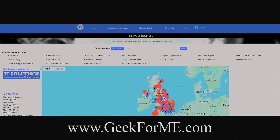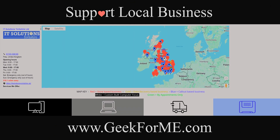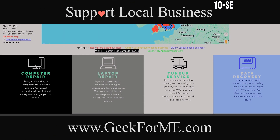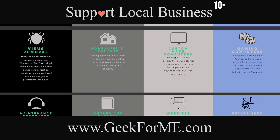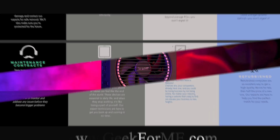Go to geek4me.com — the easy way to find trusted local tech repair experts near you. Geek4me.com: fast, local, and reliable.